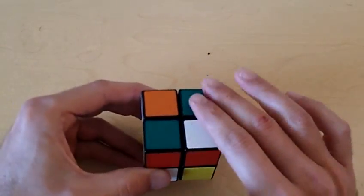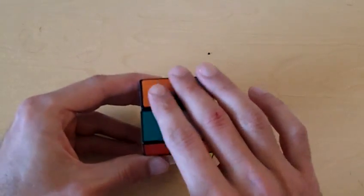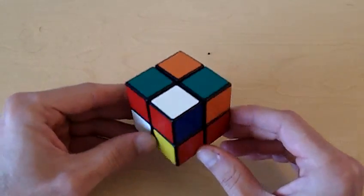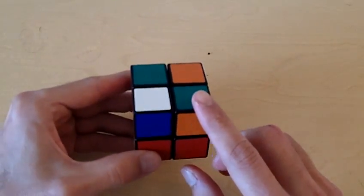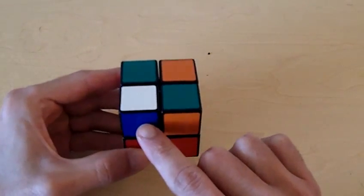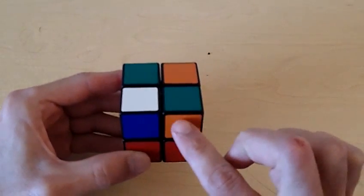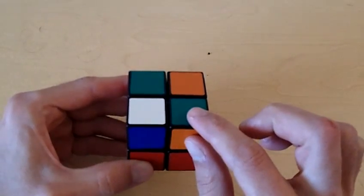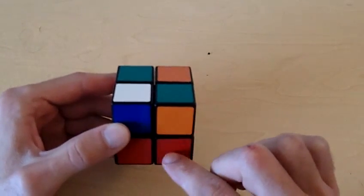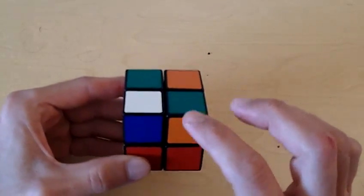Since this side of the cube already has one white piece on it, I'm going to designate this side to be the white side of the cube. Let's take a look at this piece right here. Notice how this piece that's already on the white side has a white and blue color. That means that the piece that goes right here also has to have a white and blue color. So in order to put it here, we need to place that piece directly below this position first before we put it up here. Let's find the other white piece that also has a white and blue color.